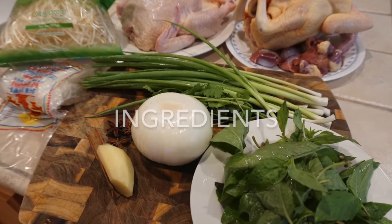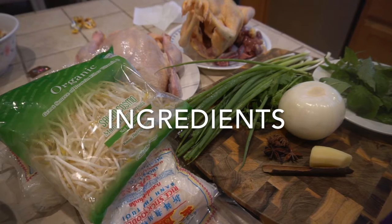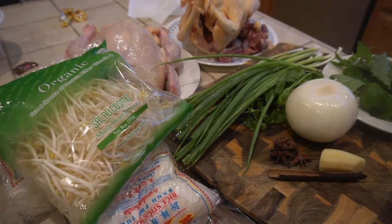Our ingredients include two chickens, an onion, ginger, green onion, a cinnamon stick, a star anise, basil, bean sprouts, and pho noodles.